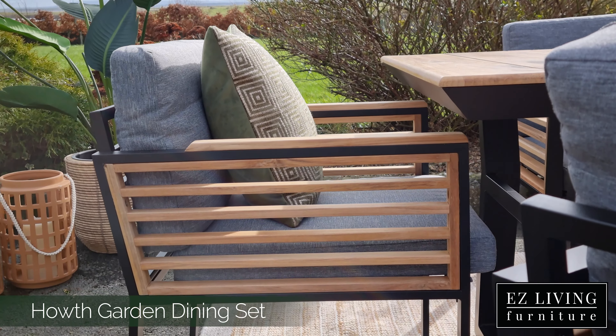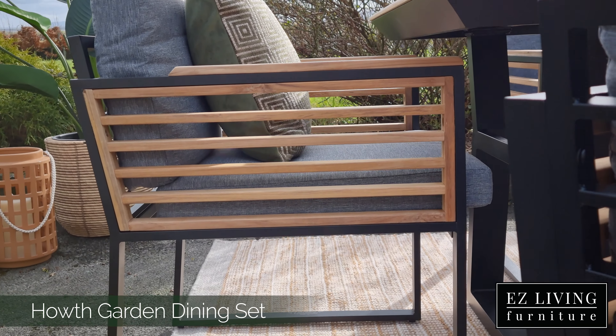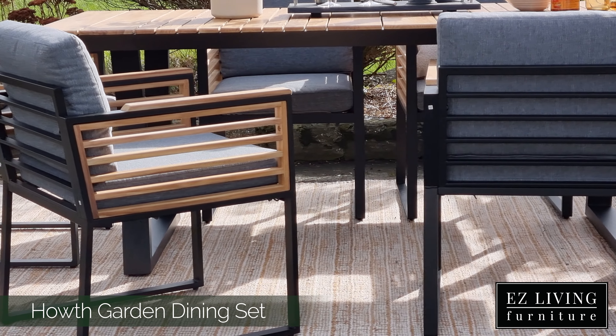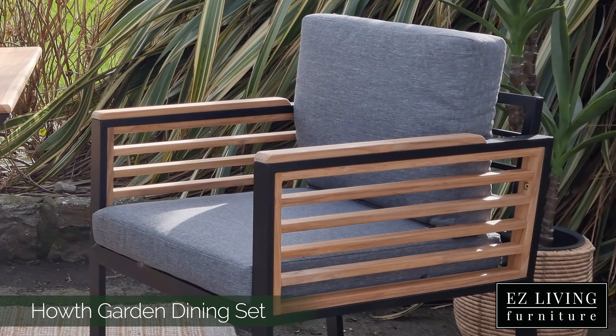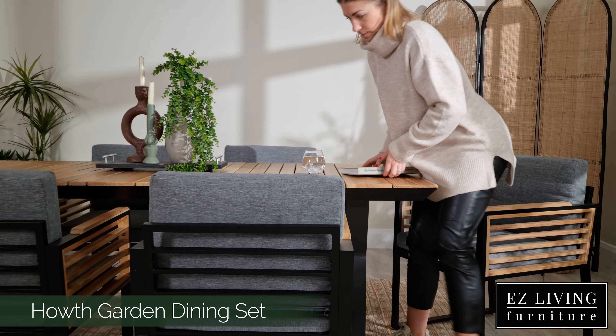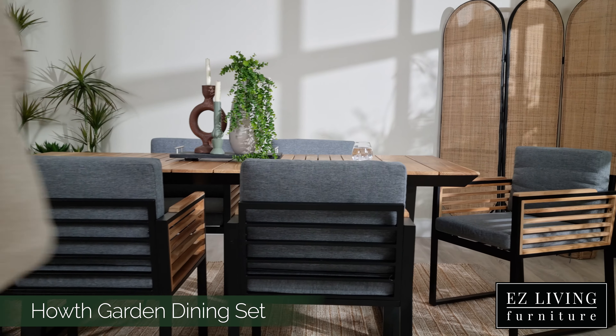The dining chair in the Hoth range features quite a boxy design. Again we have an aluminium frame accented by this stunning acacia wood detail on the arms of the chair. The seat and back cushion is filled with foam and fibre and is finished in this modern and durable grey fabric.